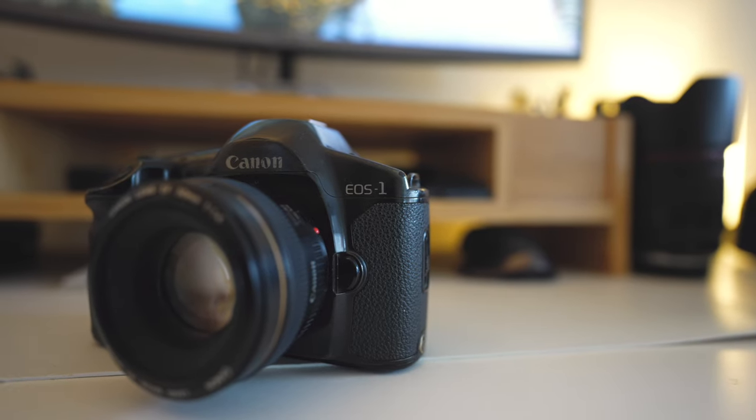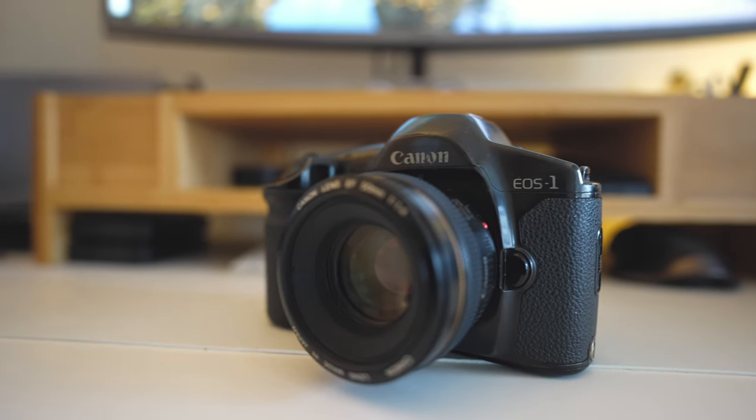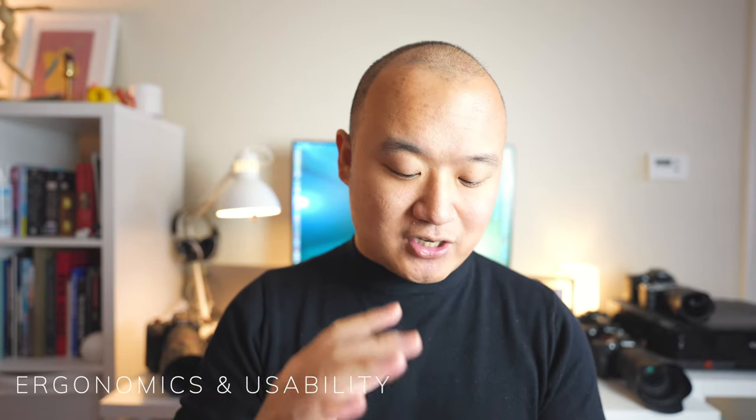This video is more of a 'my thoughts' video rather than a review, so keep that in mind if you're looking to get this camera or want a second opinion. I'll be diving into the operational side, ergonomics, image quality — though there's not that much to say since it's largely determined by the film itself — and then into my conclusion on why I still recommend and like this camera.